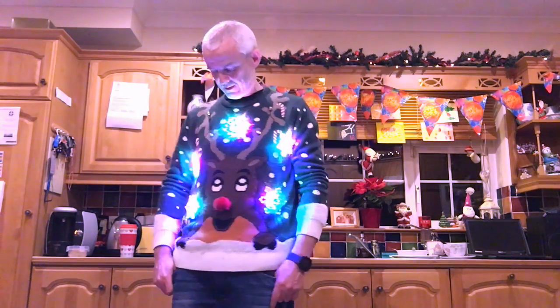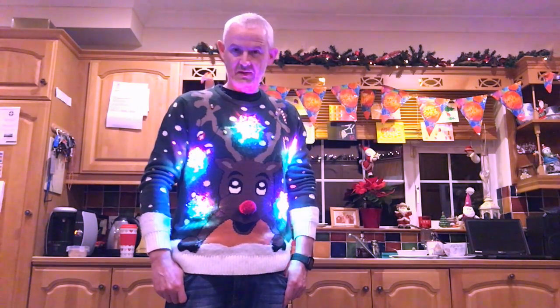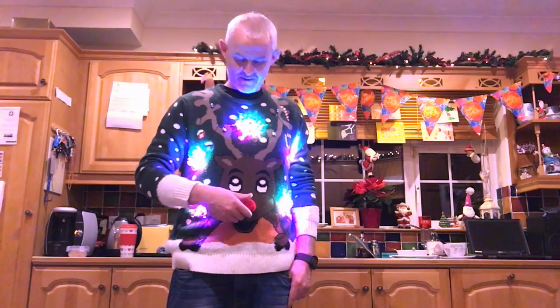You can see it's just running the strand test there, and my jumper has Intel inside — there you go.